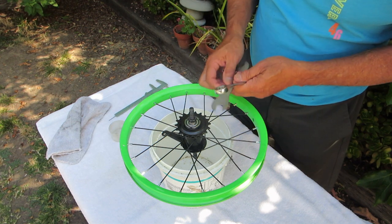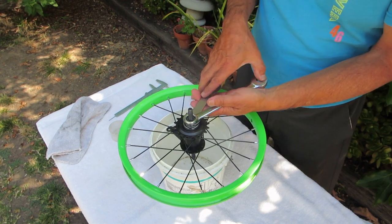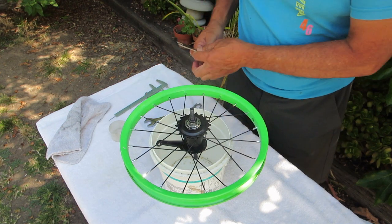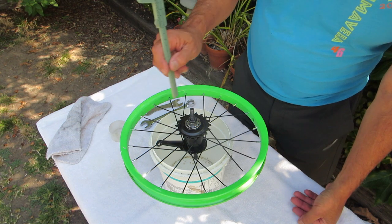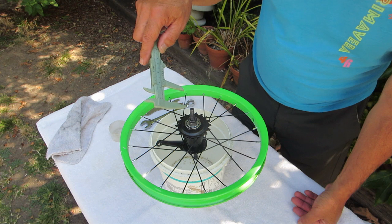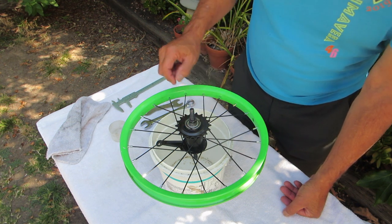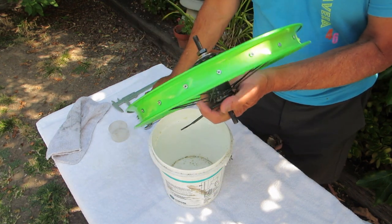I've got a 15 millimeter hub wrench and a 17 millimeter combination wrench. Squeezing these together, I'll loosen the nut. I've got a gauge here showing it's 27 millimeters from the end of the axle to the lock nut — actually a little bit more because I unscrewed it. So let's remove this.